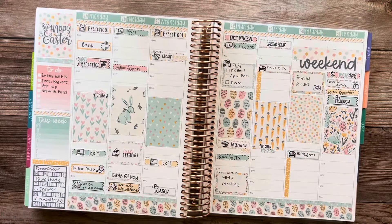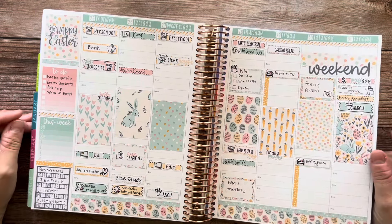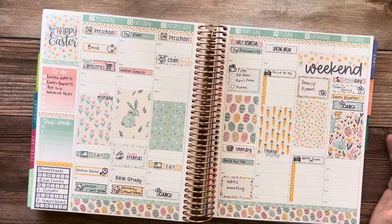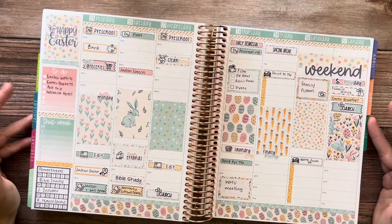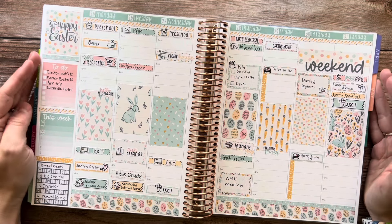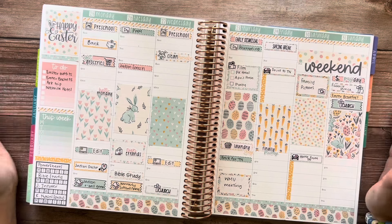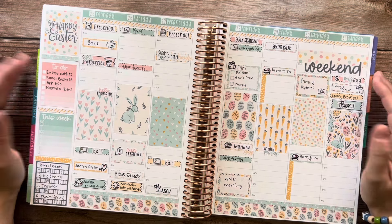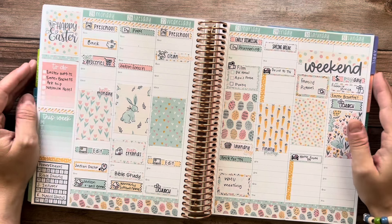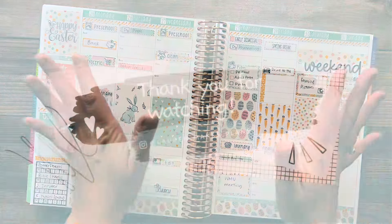All right, so there we have it — there is Easter week in my planner. I love how this turned out; it is so cute. I really love this kit and the colors, and I'm just really excited because I just love Easter in general. I hope you all have a great Easter weekend. I hope you enjoyed this video. If you did, please give it a thumbs up. If you're new here, make sure you hit the subscribe button and click the notification bell so you know when I post new videos on YouTube. Thanks so much for watching.